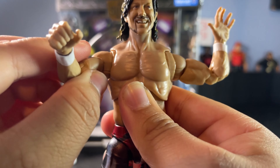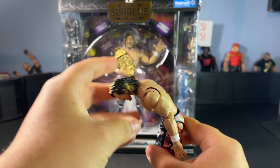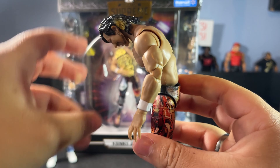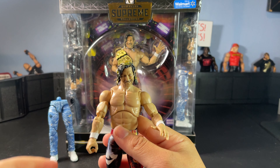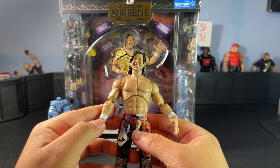It comes with butterfly joints and tight paws, and has this ab crunch that is actually really good. I do really like it — it's actually pretty good, better than a lot of AEW figures. I know a lot of AEW figures have problems with ab crunch, but this one is really good, surprisingly.